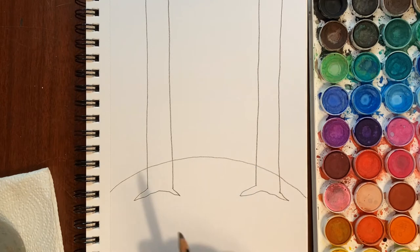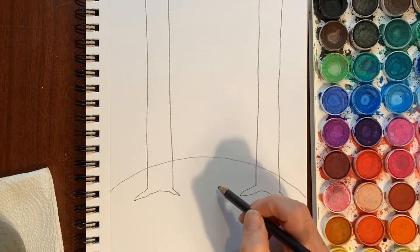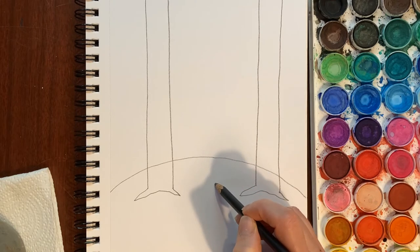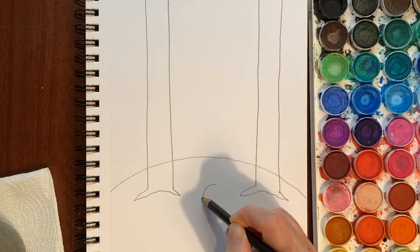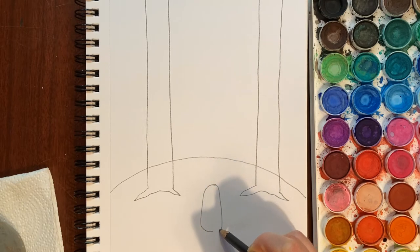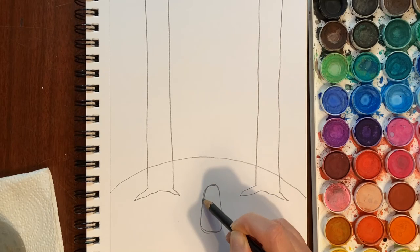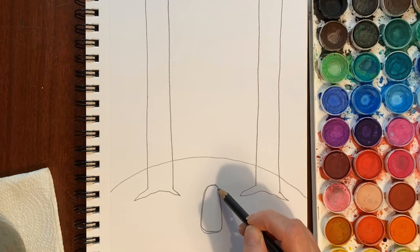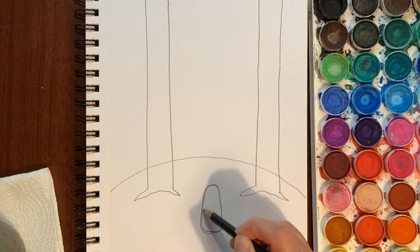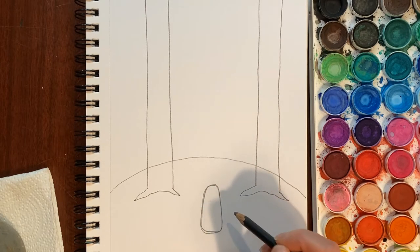We'll erase those lines later. For the dog, he's going to be sitting right here, and I want his head and ears to be below the line of the hill, so I have to put his body kind of down here. The dog is sitting down looking out at the forest between the two trees. I'm going to make this kind of potato jelly-bean shape — a little wider at the bottom than at the top, kind of a rectangle with curved corners, or like a candy corn. That's the shape for our dog's body.